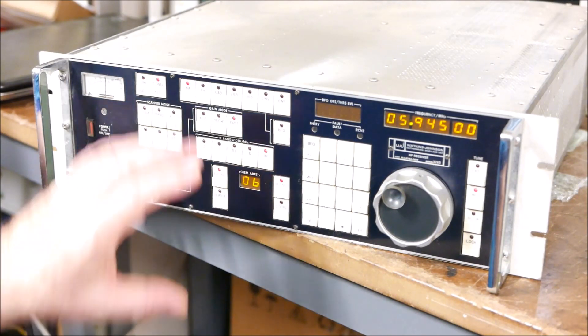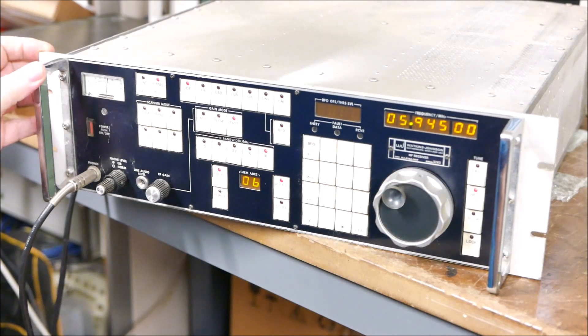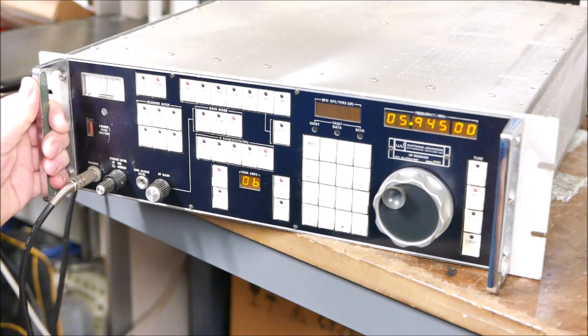The other receiver I have here of similar vintage is the Rakel RA6790. You can actually hear the synthesizer noise on those receivers — they have so much hash on them without anything connected to the antenna, it's obscene. I can see the Rakels were used really as ad hoc, low-cost, fixed-frequency units in a rack for possible communications, whereas the WJ 8718 would have been used for digging down in the noise and pulling in interesting signals. If you have the choice of a WJ or the Rakel, the performance of the WJ is head and shoulders above the Rakel 6790.